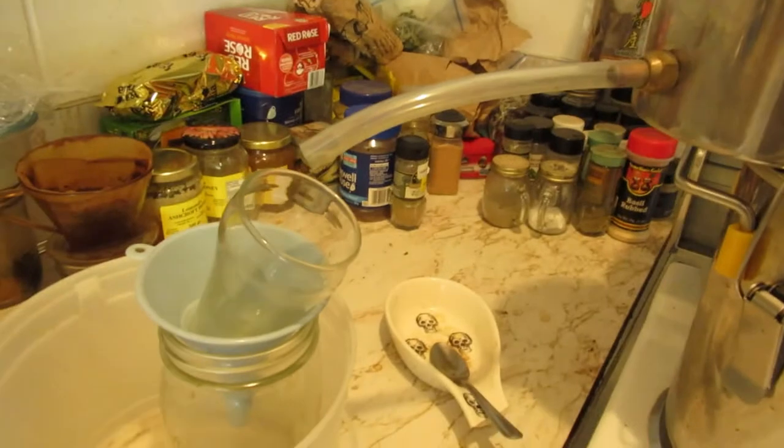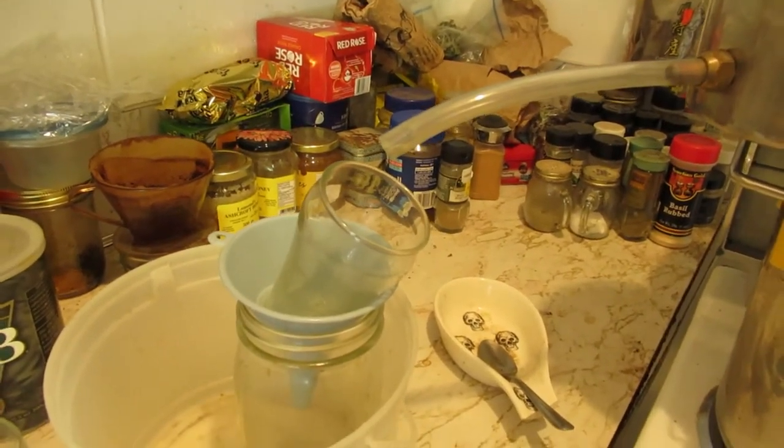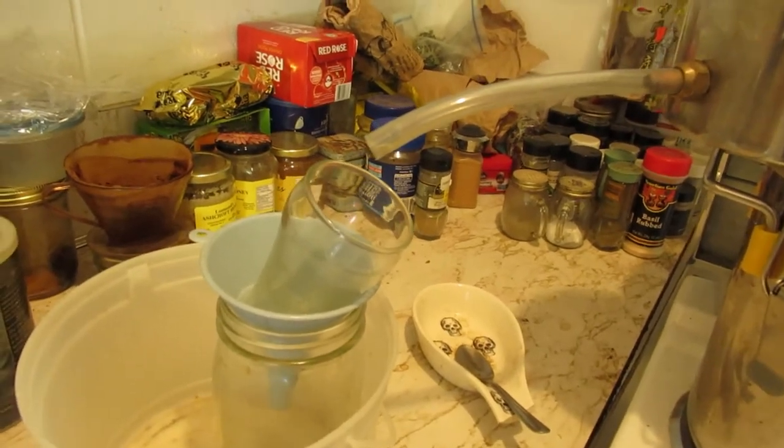And then she'll start her drip, drip, drip. And that'll be great. Let's wait for that to happen.